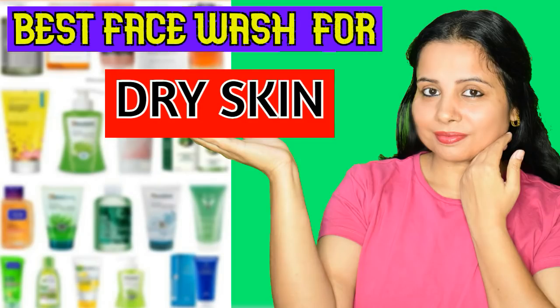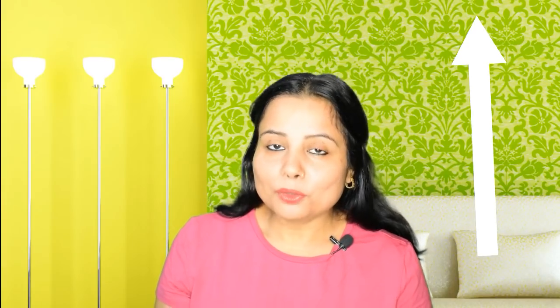So if you like today's video, please like it and comment. And friends, if you want to know which is the best face wash for your dry skin, I've uploaded that video on my other channel. There's also a link on the i-button, a pinned comment, and in the description box. Check that too, because face wash also plays a very important role for your skin.